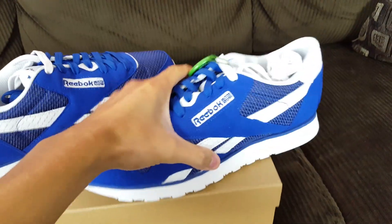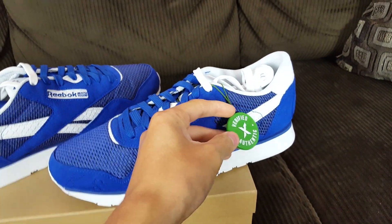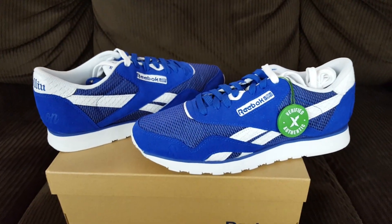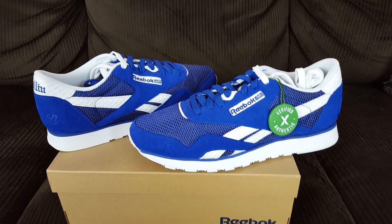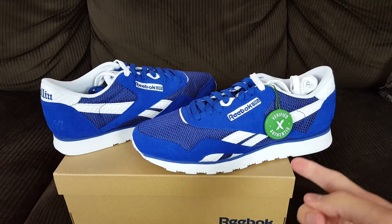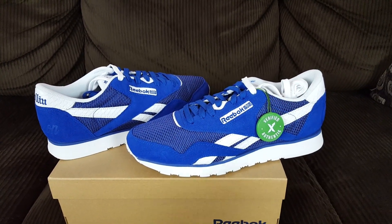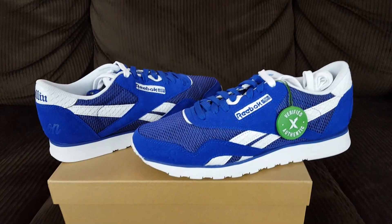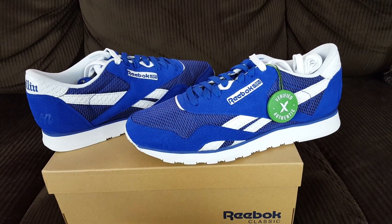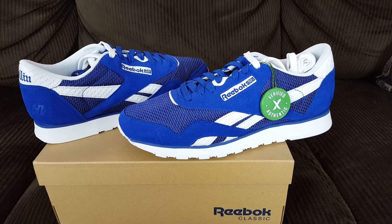These were picked up from StockX for a little bit over retail — I'm not going to lie, I think retail was $120, around $121 when they first came out. I really liked these because of the blue colorway. Blue is one of my favorite colors, aside from black and navy — royal blue especially.